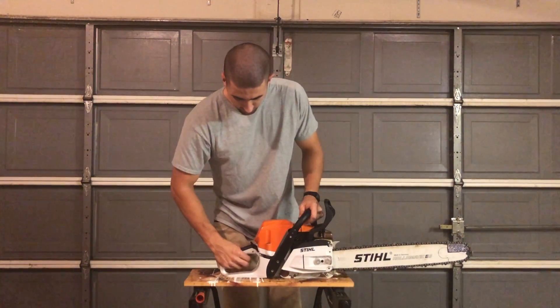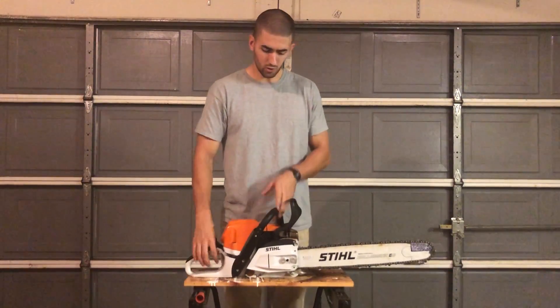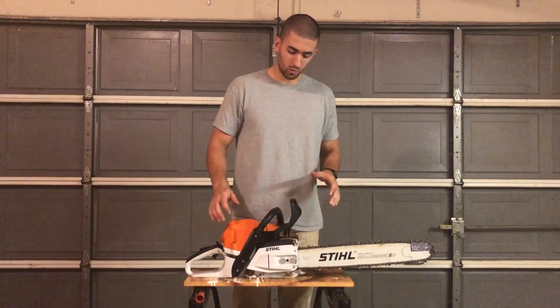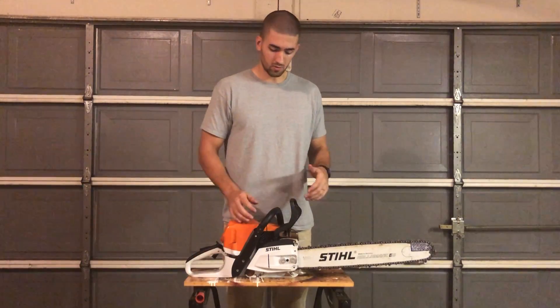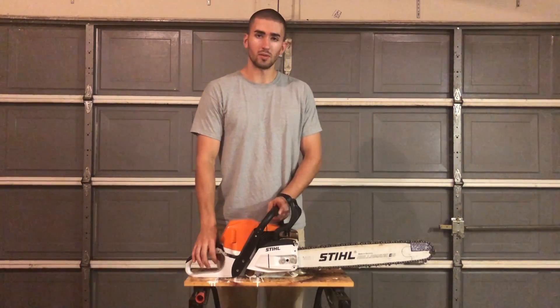Throttle control lever down here — your throttle control lock needs to be depressed to operate the lever. Those are just the main parts. There are more components, especially when you get into maintenance of the saw, but as far as the outside goes, those are the main parts.